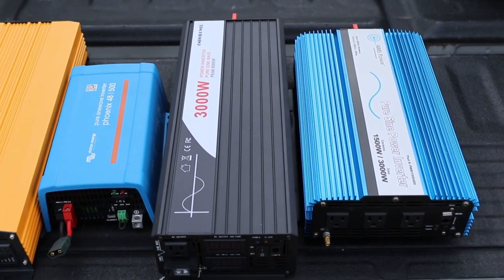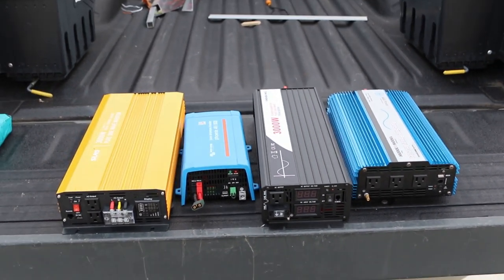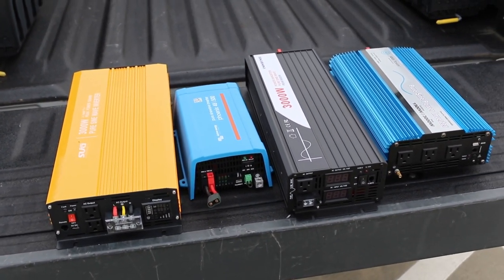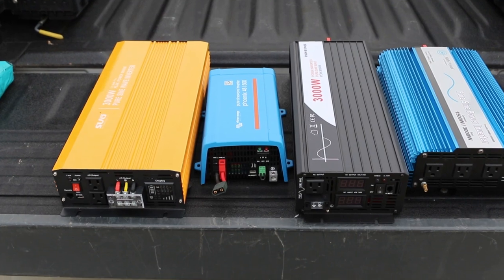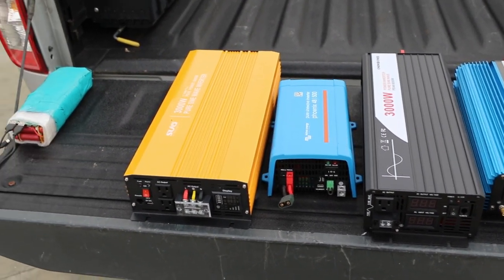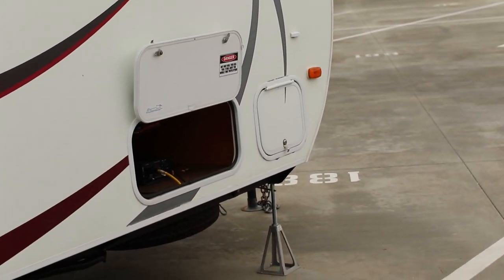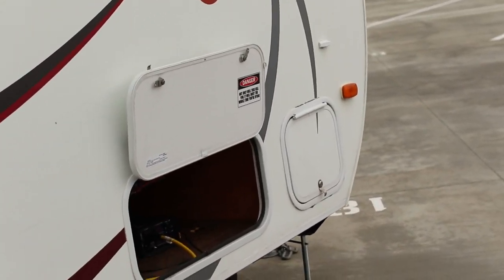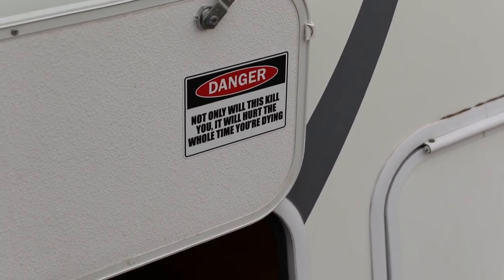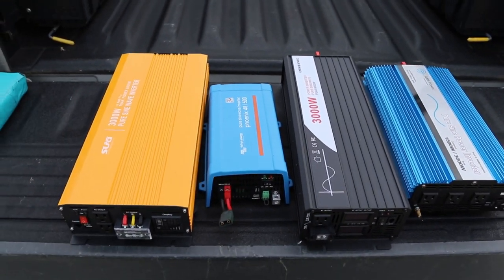So I've bought a couple of these now as you can see. One I'm probably going to return to Amazon because it's just not going to fit the bill. Just in case you recognize it or you do know - a system like this, a 48 volt system or even a 128 volt system, can and will hurt you.